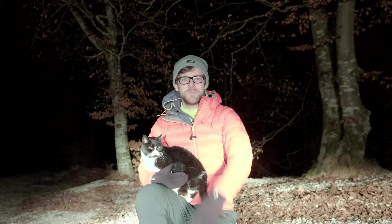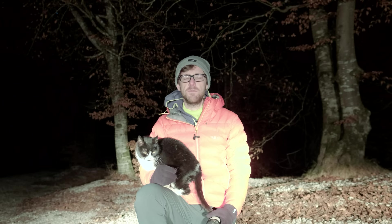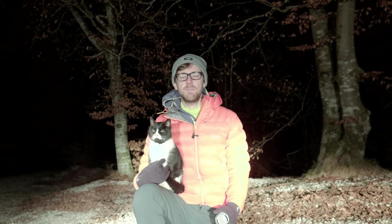G'day guys and girls, and thank you for joining me and this random cat in Slovenia to photograph the Milky Way — but with a little bit of a twist, the Billy basic kit lens, proving that anyone can capture images of the Milky Way with the camera gear they already own. I'm Matthew Storer, a travel and landscape photographer from Australia, traveling to least explored countries showcasing the beauty and diversity of this world through my photography on this YouTube channel.